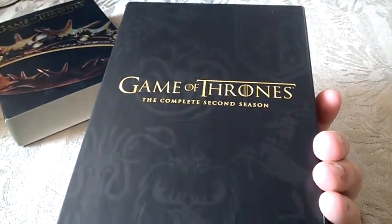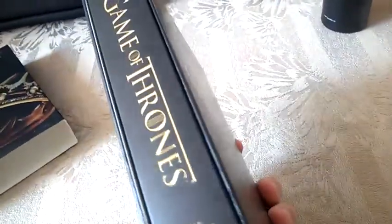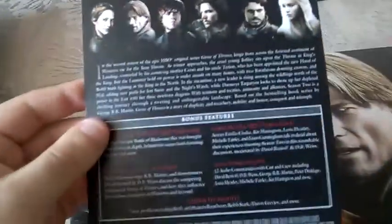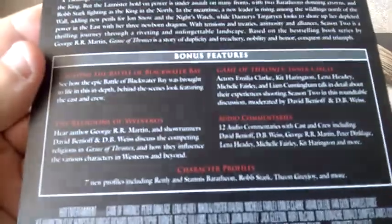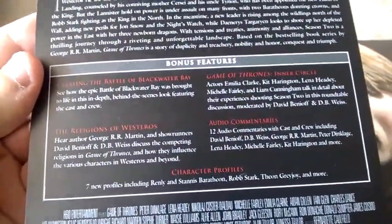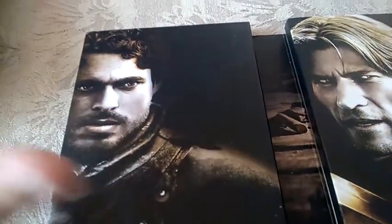On the back we have the sigils, and here we have background information for the special features: audio commentary, chapter, character profiles. And here, if we unfold, we have Rob Stark and Jaime Lannister.